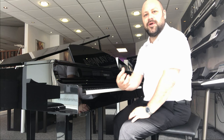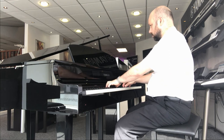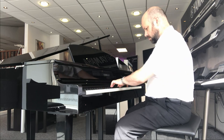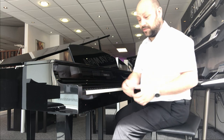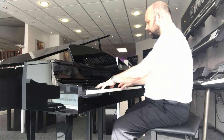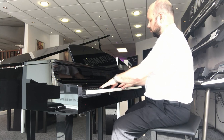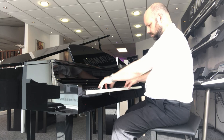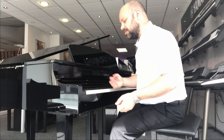But because it's a digital piano, it does have a range of other sounds as well. For example, if we wanted a nice electric piano sound — and there are a range of different electric pianos. Let's have a quick look at the organs; there are a range of organs as well, but let's have a look at the church organ. And then we have some orchestral sounds, so some nice strings this time.